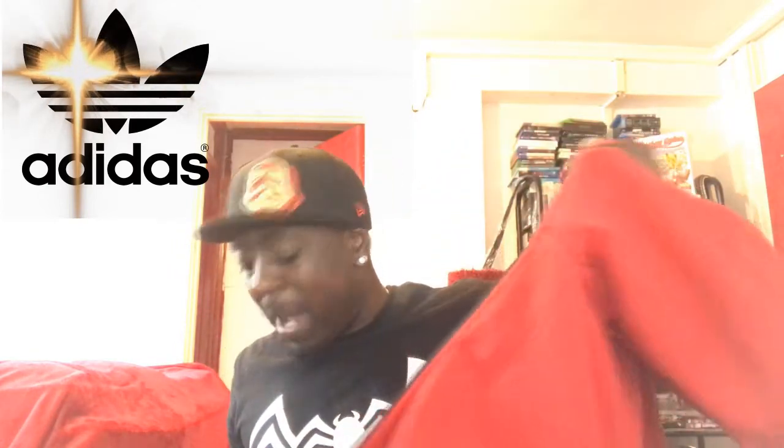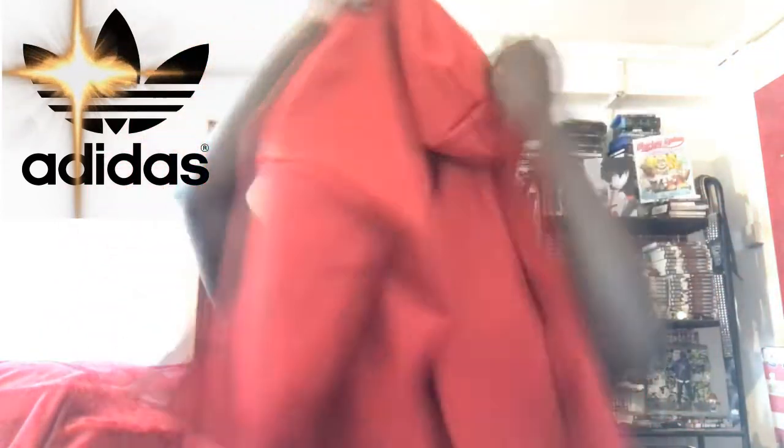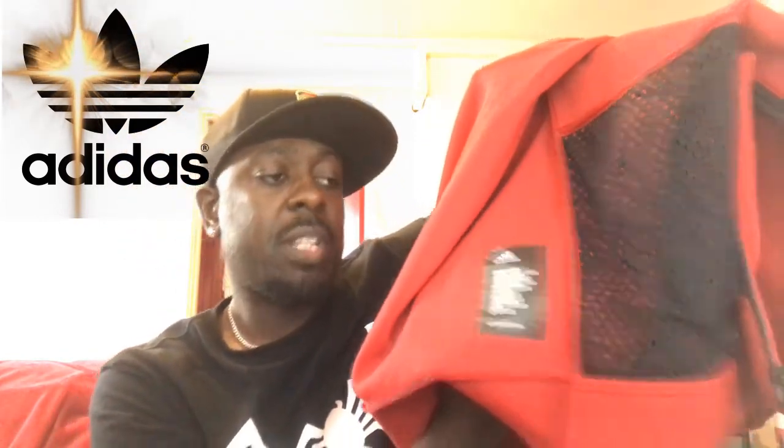If you look carefully, this is made with cotton, polyester, and a little bit of spandex. And even on the inside it says all that — so if you've got time to read it, you can read it. I've already read it, it's cool.